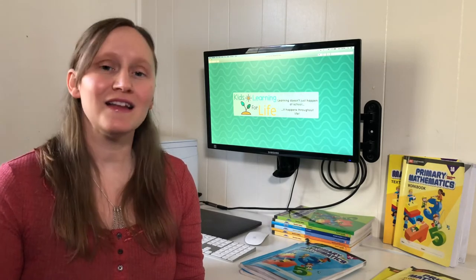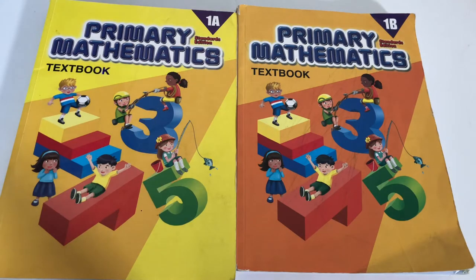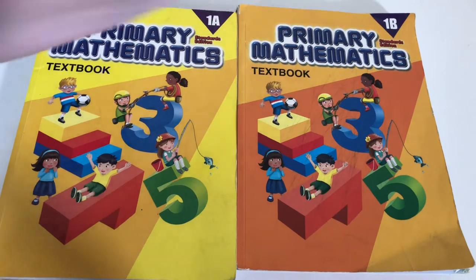Now that you have a general overview, let's go ahead and look through these. First we're going to take a look at the first grade level for 1A and 1B.